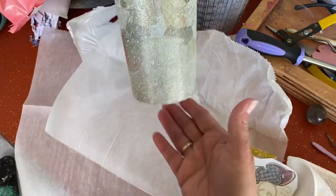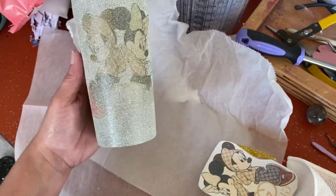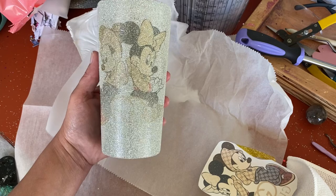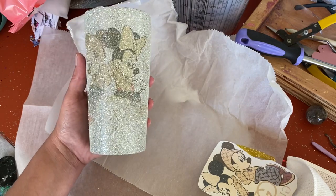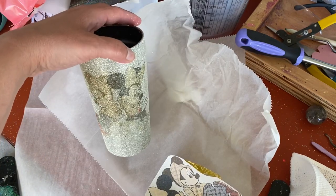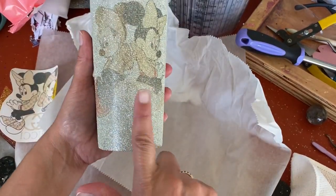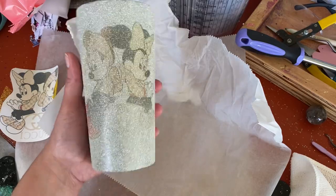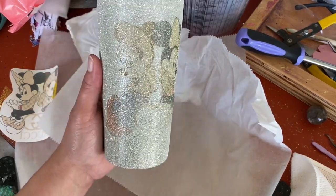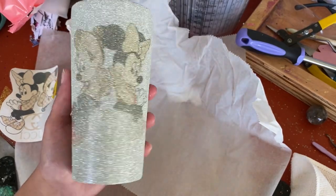So here is our picture. This actually came out really cute. Please remember, this is the first time I'm doing it, trying something new just to see if it works. If I would have had more even distribution of heat, I think the whole picture would have come out nicely. But you can see I didn't have enough pressure on the bottom. But the whole idea is that I used a regular tumbler, put some glitter on it, and the sublimation worked. So how amazing is that?